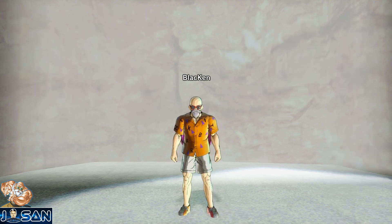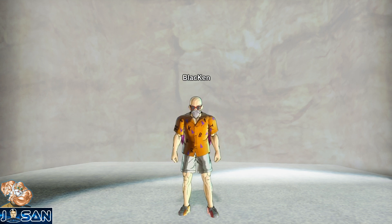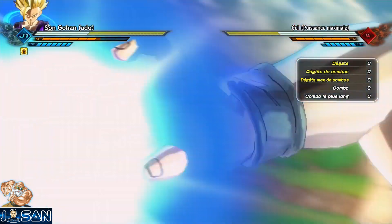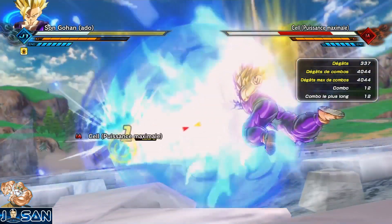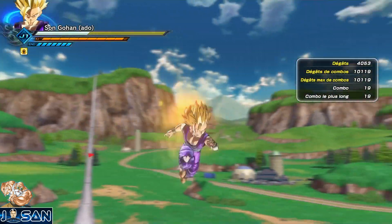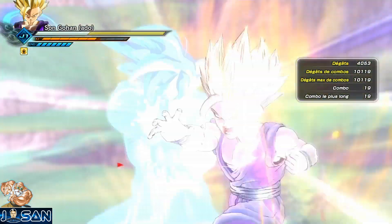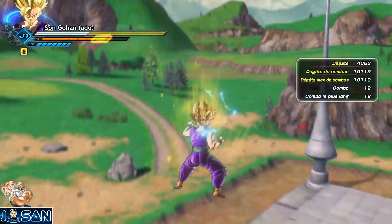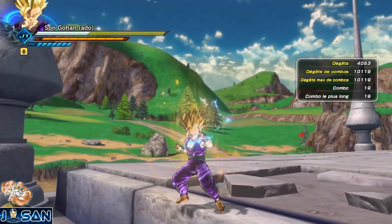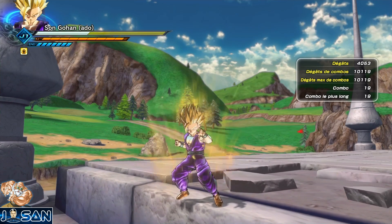Sur Xenoverse 2 on a plus d'une vingtaine de Kamehameha différents qu'on peut débloquer et équiper sur nos persos. Malheureusement le meilleur Kamehameha du jeu n'est pas débloquable : je parle du magnifique Kamehameha père-fils de Gohan. Ça aurait été tellement bien qu'elle soit ajoutée en technique double, utilisable seulement avec un Goku dans l'équipe — un genre d'easter egg comme pour le potentiel libéré. Mais bon, je fantasme un petit peu trop sur cette technique.